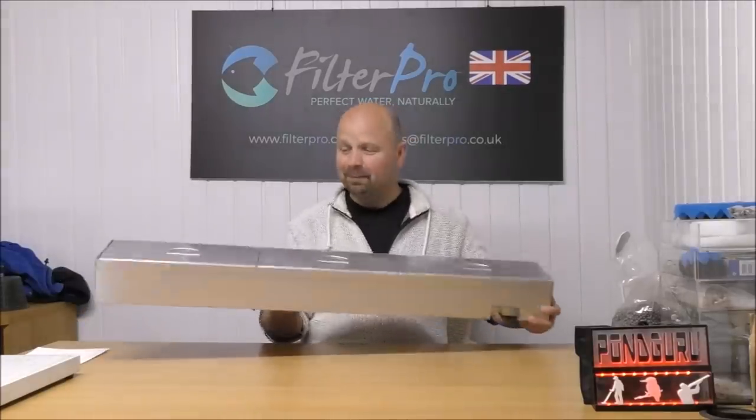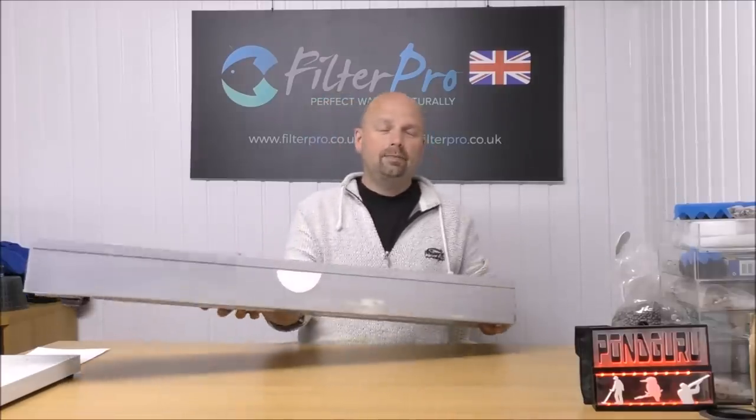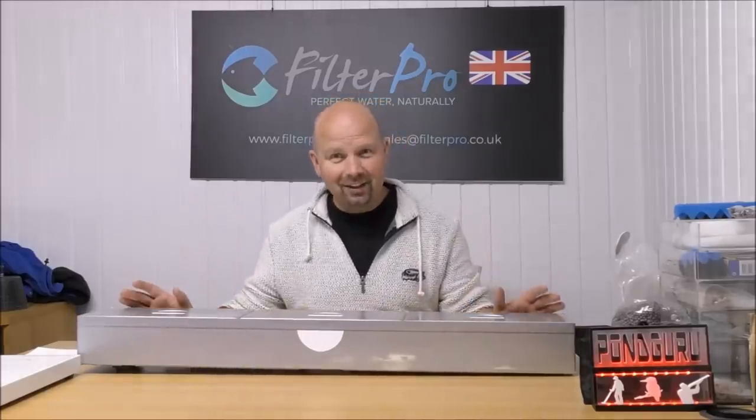That is our filter. Roughly a yard - maybe just less than a yard or just less than a meter wide. There are two versions of the 980 tank: there's a 980 and a 980T. Will it work hard enough to keep the fish happy and healthy? Well, let's take a look at it.